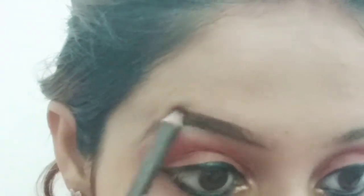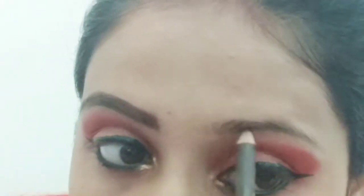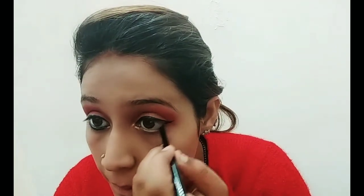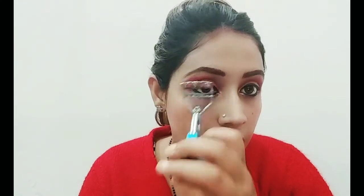Now I will fill my eyebrows using a brown shade from my palette. I've also picked up the color on my liner brush. If you want to see this in detail, please check the link in the description box. Then I will apply mascara — I'm using Oriflame's waterproof mascara, which is very volumizing and a very good mascara.